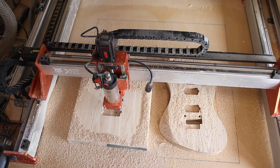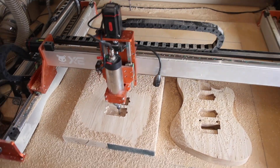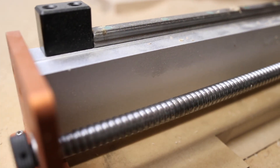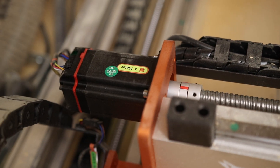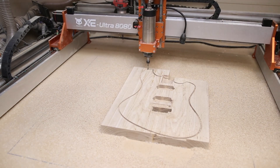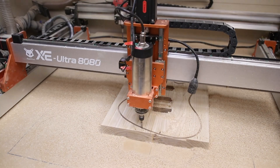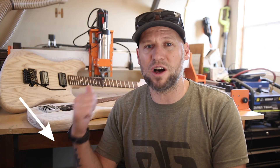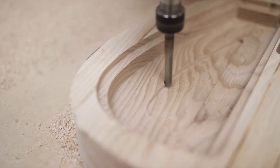You guys know I love my LongMill, so that's a very bold statement. I wasn't even considering taking it until I looked at the specs and saw it had a 33 by 33 inch cut area — big enough to do two guitar bodies and necks all at once. It has steel ball screws, linear guide rails, ball bearings, and Fox Alien's new closed-loop high-torque stepper motors. So far it does feel like it's better than the LongMill in every way except cut area. I've hit the limits of the LongMill in testing, but I have yet to hit the limits of the XE Ultra.